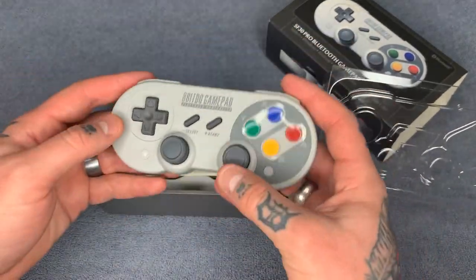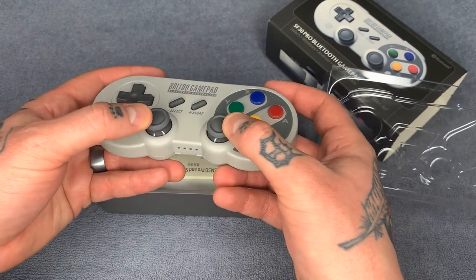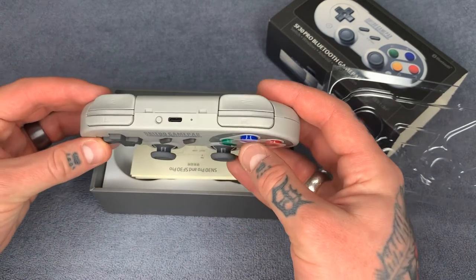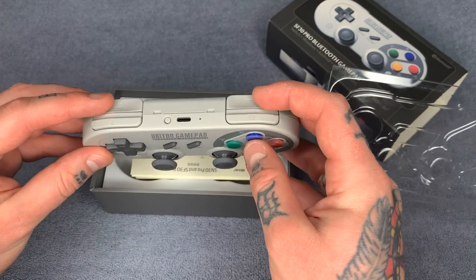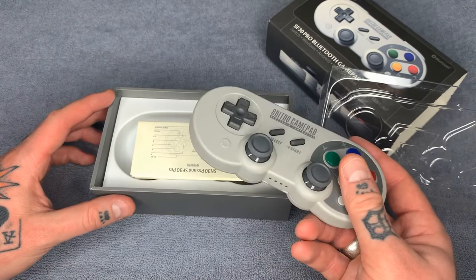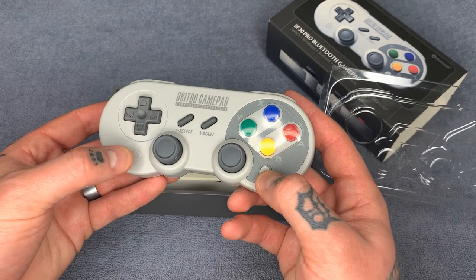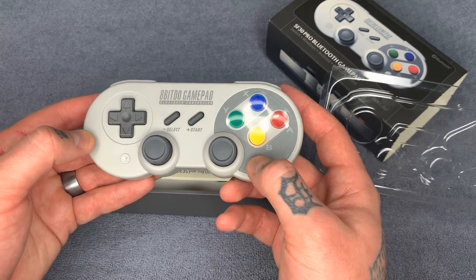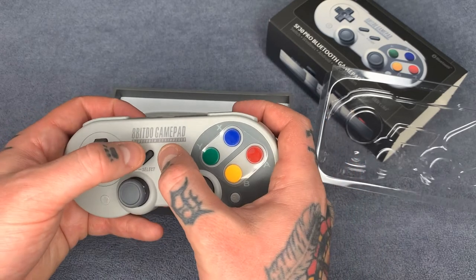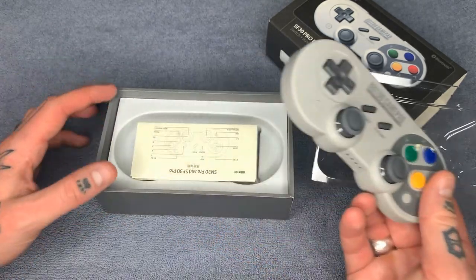So we have our controller here — the joysticks are really nicely made and push in. You've got pretty much all the features you'd have on a PlayStation built into this smaller form factor. You have your shoulder buttons and your triggers, start, select — pretty much everything you'd need. There's also a dedicated shortcut button which we actually programmed to go back, and we can make this into our hotkey, so instead of using start and select we'd use this button plus start.